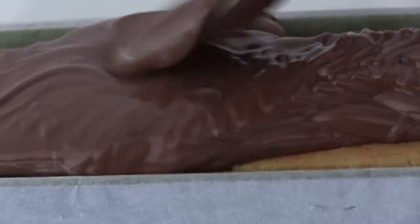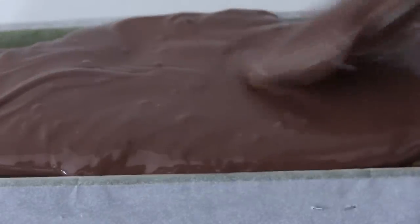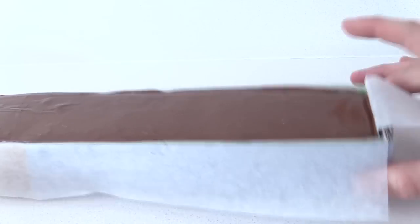Just click on 'How To Cook That' below this to go to the channel and look in the chocolate playlist. Tap the mould on the bench to let the chocolate run down the gaps and the edges, and then let that set completely.